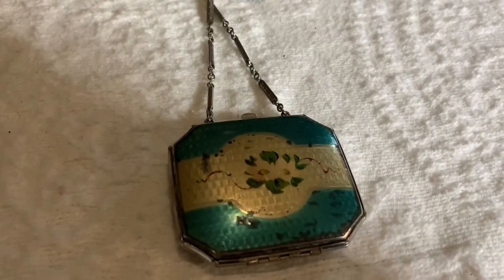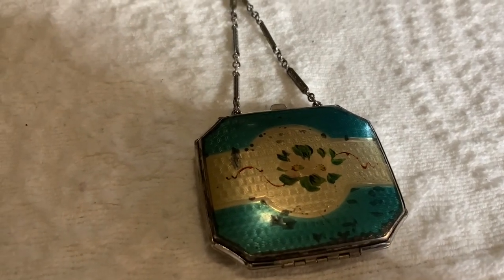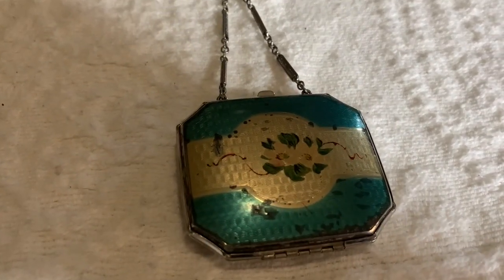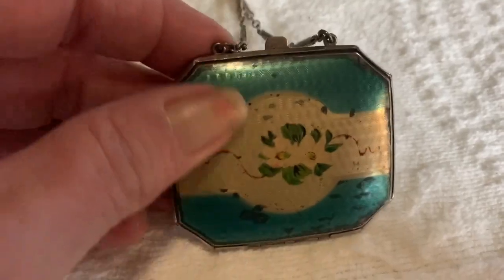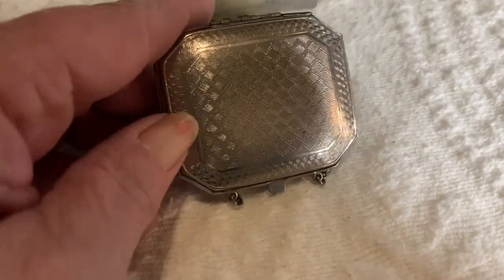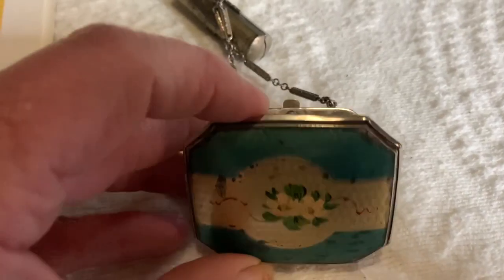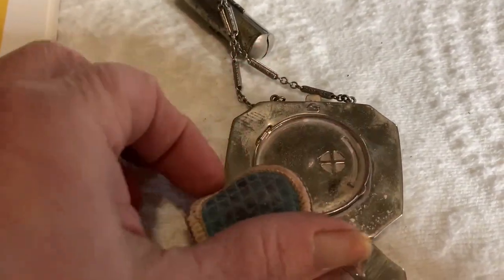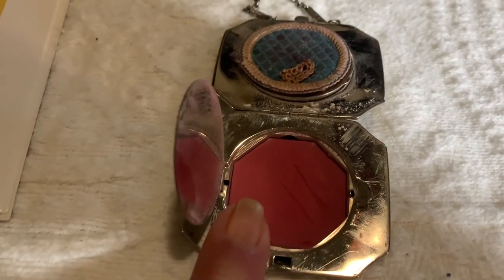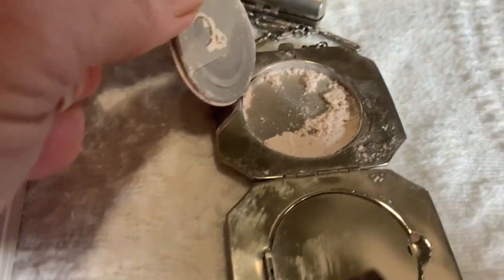The next purses that I'm going to show you are very different, and they are in the miscellaneous section of this book. These are — I want to say they're called dance purses. This one you can see some of the enameling coming off of it. This is the back; it's very, very small. And when you open it up, it has a little powder puff. And this is blush — look at that, it still has the powder in it.